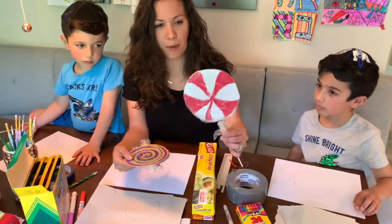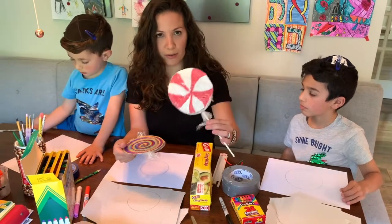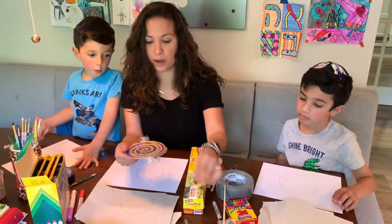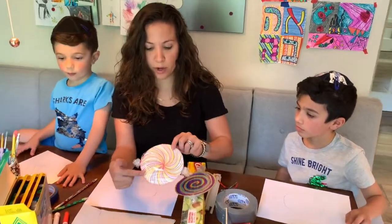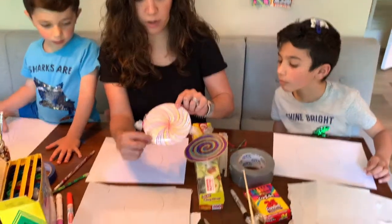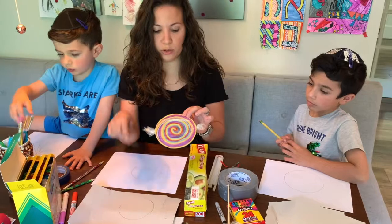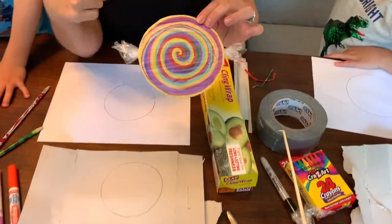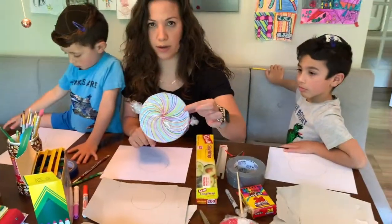For my lollipop, I painted the cardboard with white first, but I know not everybody has white paint at home. Here I have a sample with white paper glued onto cardboard and colored with markers, and here I have one colored directly on the cardboard. You can see the colors are a little bit darker, but it still looks really nice. I'm going to demonstrate how I made this one.